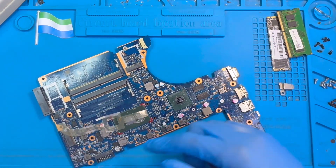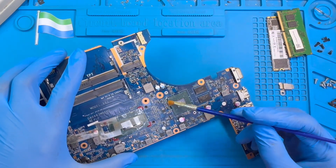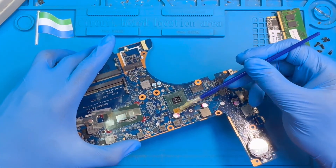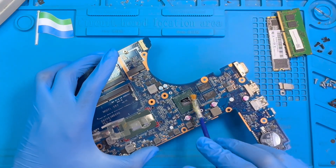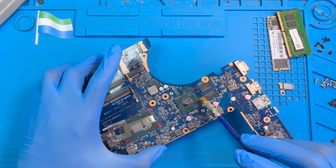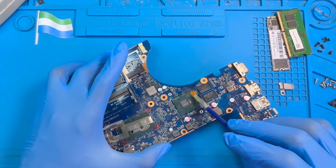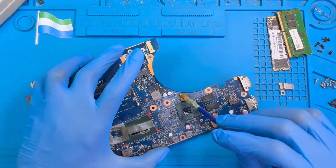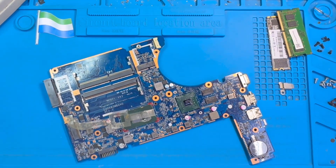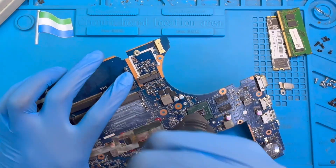After you remove the glue, now you use the oil — a bit of oil. Just pour it on the side of the chip like this, and another bit here on the other side, so the oil will go down there. This oil will help the solder to melt fast, because sometimes some of the solder connections have disconnected from the processor chip to the motherboard. So you use this oil first, then use the blower to blow it so the oil goes inside very well.